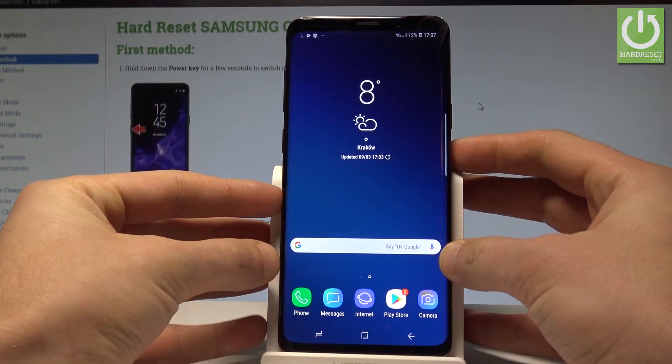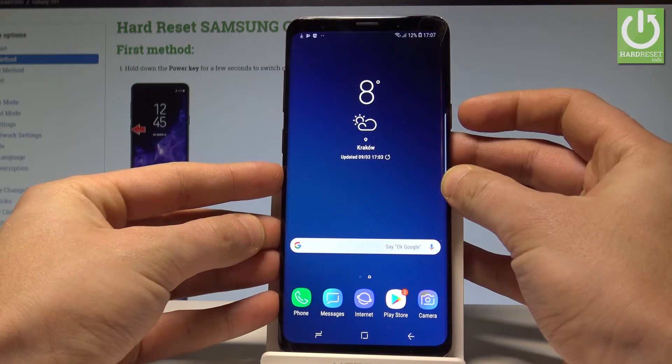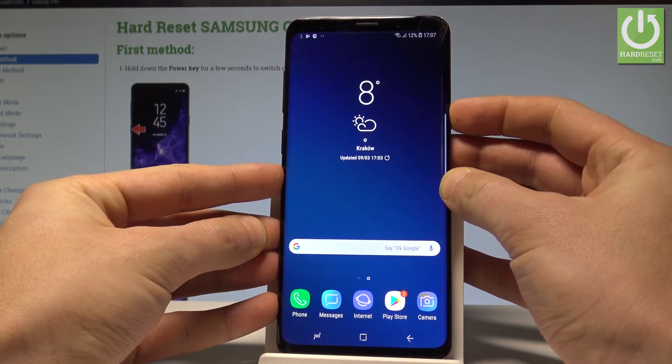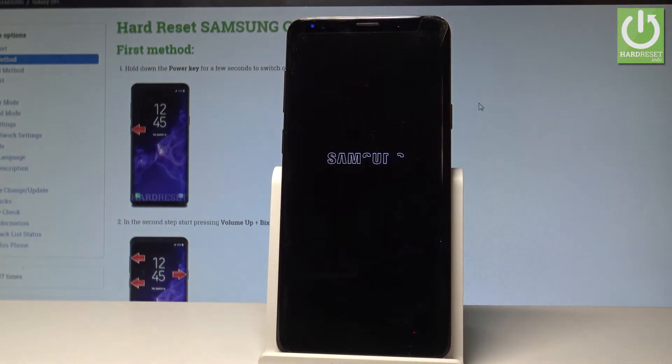Here I have Samsung Galaxy S9 Plus, and let me show you how to enter the recovery mode on the following device. So at the very beginning, let's start by pressing the power key right here. Let's choose power off and tap power off again just to confirm the whole operation.